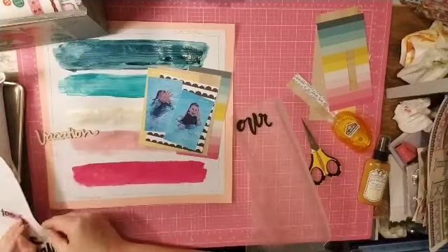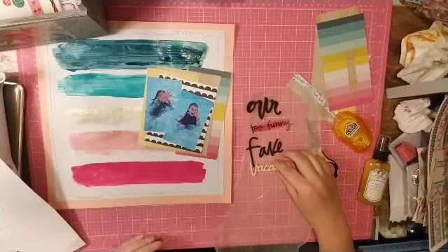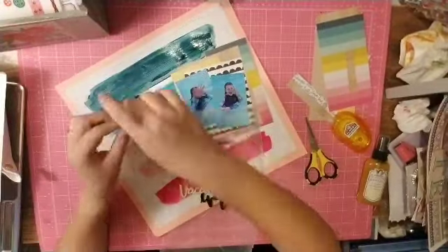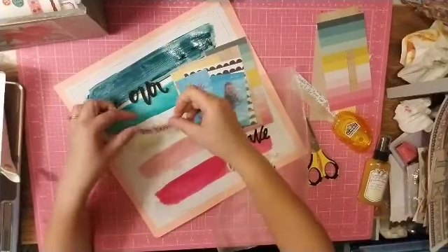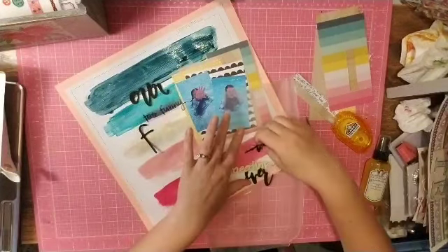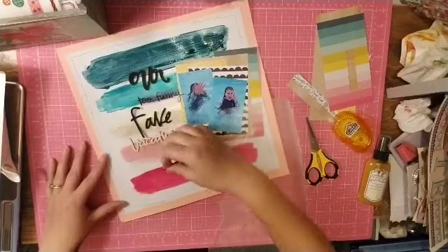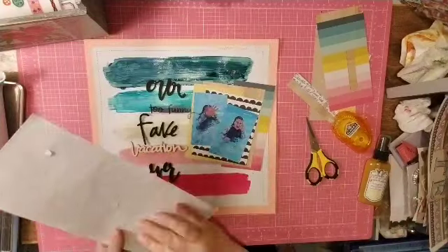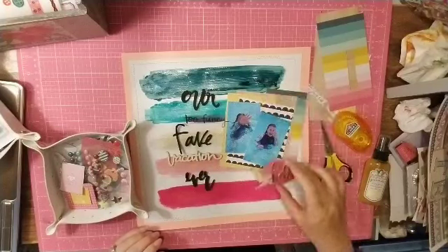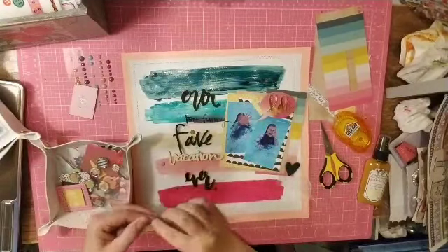I'm playing with the different fonts by placing them on wax paper first so I can move things around and check the spacing before committing. Once I like the arrangement, I take them off the wax paper and put them down. I had one little heart left on a piece of paper, so I put that on wax paper over to the side as the beginning of a cluster.